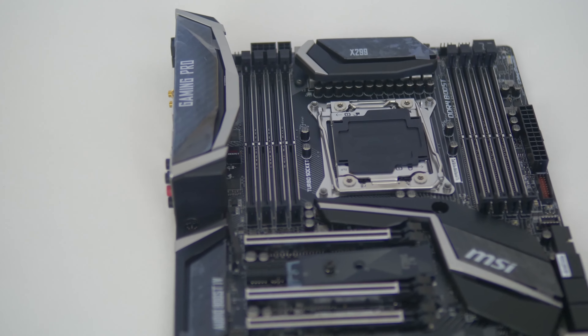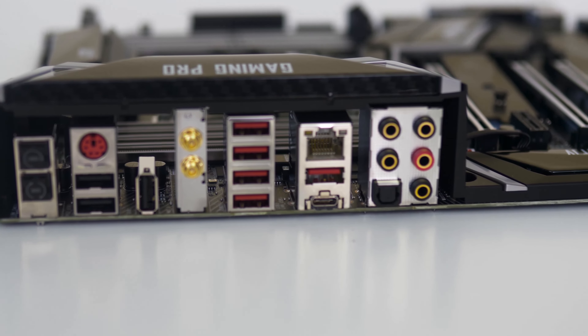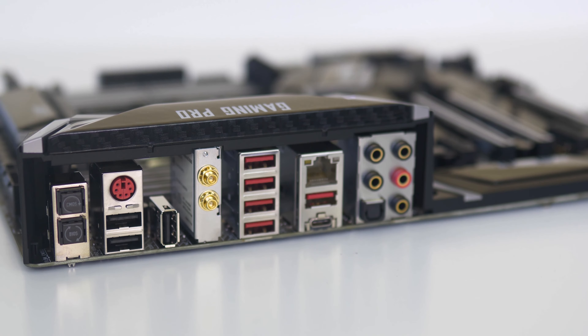I/O connectivity on this motherboard is another fantastic strong point. Working from left to right we have clear CMOS and BIOS flashback buttons, a legacy PS2 combo port, two USB 2 ports below that, and another USB 2 port to the right which can be used for updating your BIOS off a USB stick.